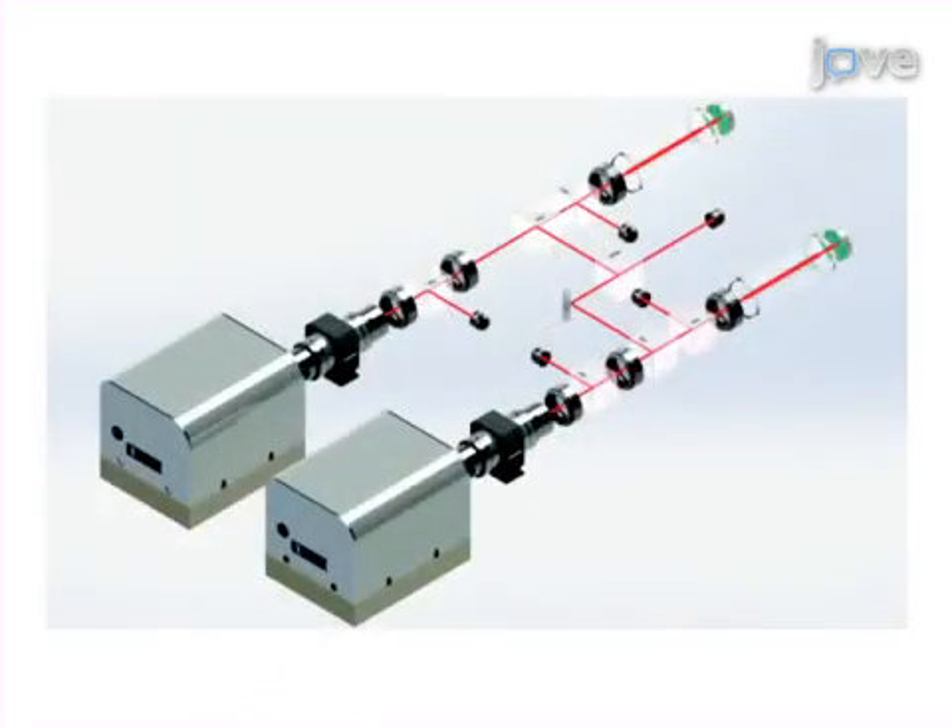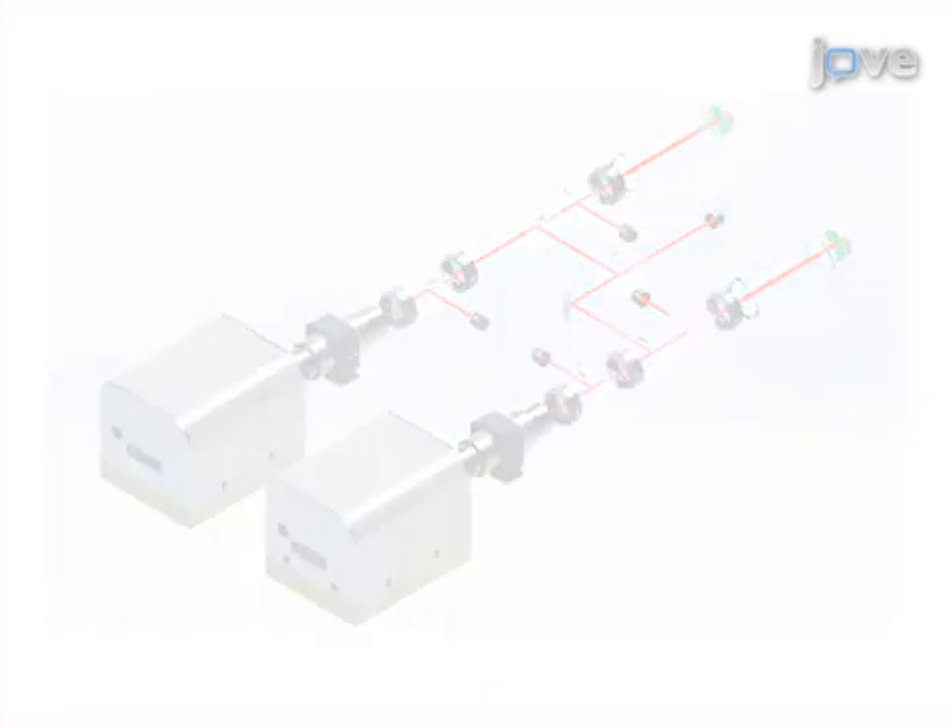Ultimately, an external cavity diode laser on resonance with the desired atomic transition is built and its line width is measured. Visual demonstration of this method is useful because the procedural steps are difficult to learn.